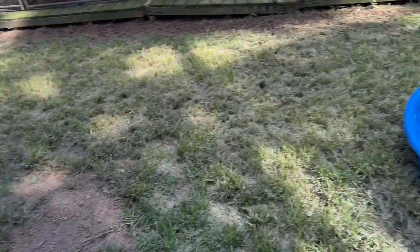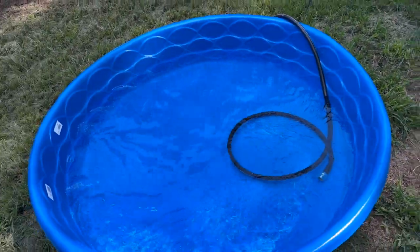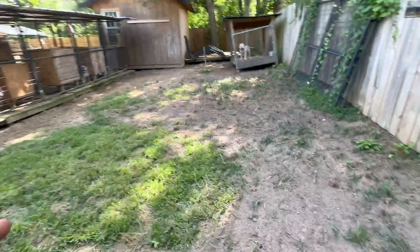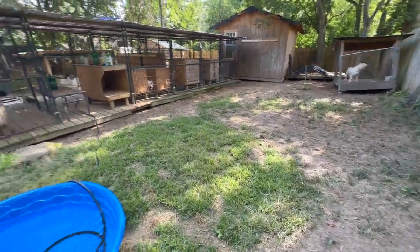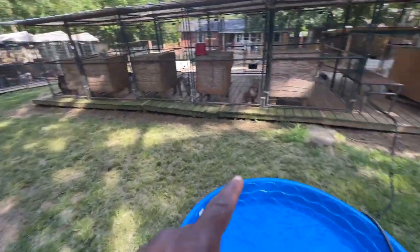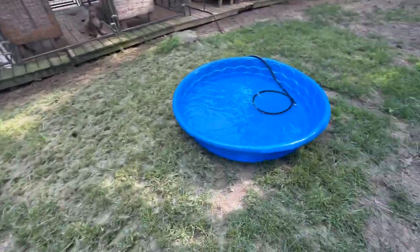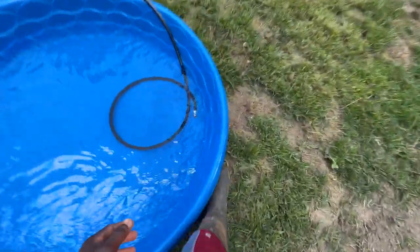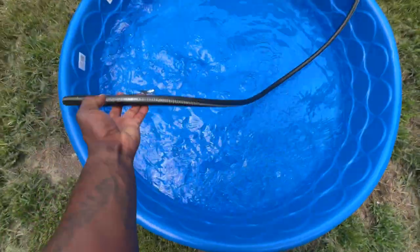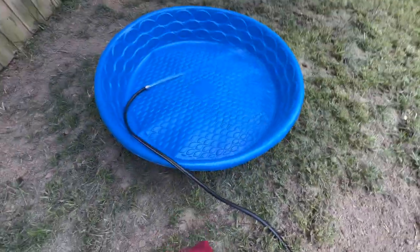Go out and get you a kiddie pool — one, two, three, however many you feel you need for your yard. I got two but I might eventually get three. We reseeded back here and planted new grass, hopefully that catches and grows. We reseeded all of this spot over here, all behind the dog cages and on the side. We are trying to keep these boys clean and it's fun for them.